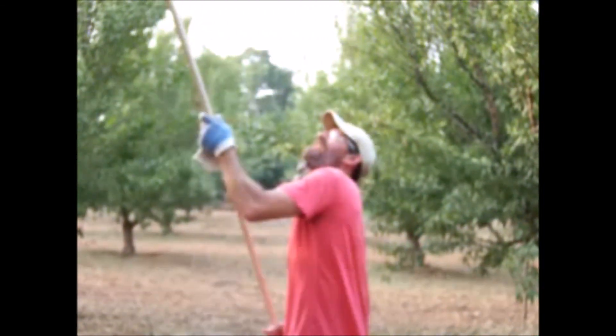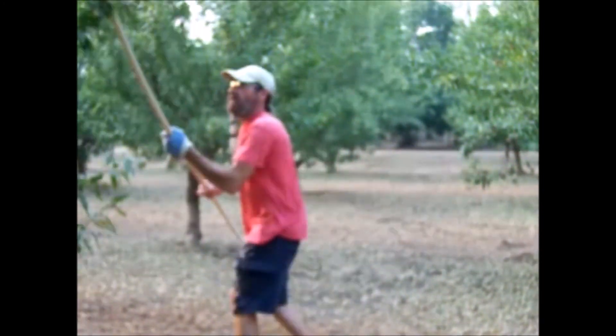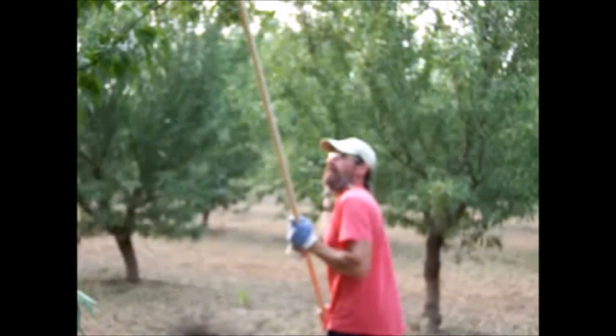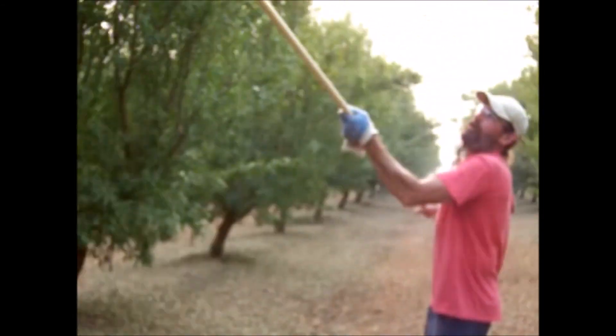We have 1,760 trees to go through and nitpick — not all of them are this bad. This one's one of the worse ones, that's why I wanted to show you all this. Sometimes you have a little one, just go like that and slide it right on off so you're not breaking a branch. The key is to tap it without breaking the branches — that's the key.